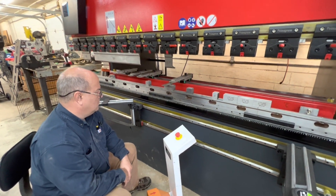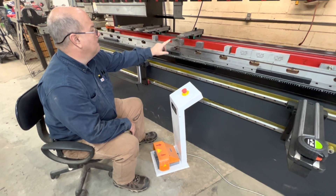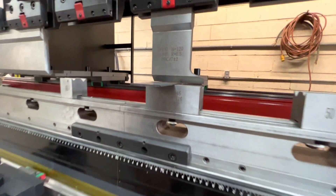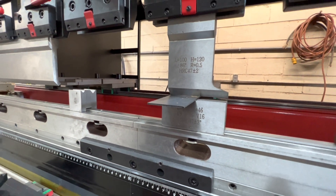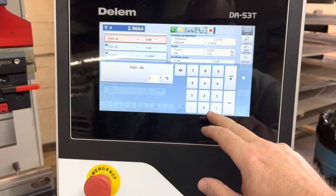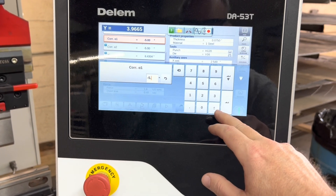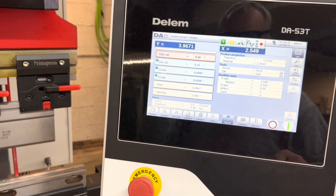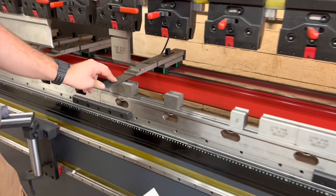Once we get the right and left bends equal — not really caring about the actual angle, just making sure they're equal — we come back and focus on the overall angle and the calibration of the ram coming down, making our final adjustments to produce the right result.